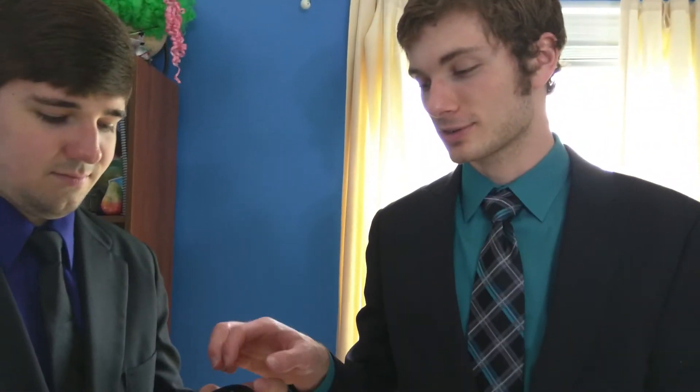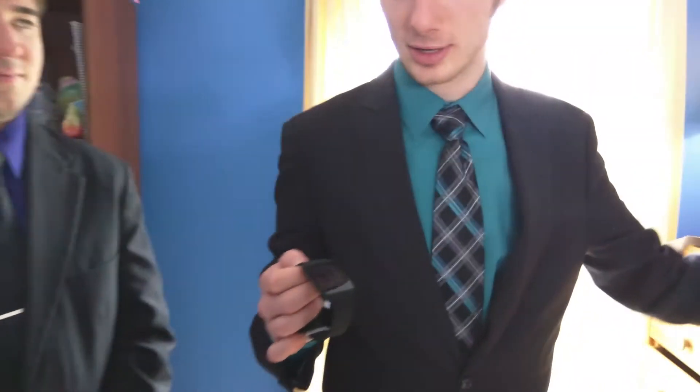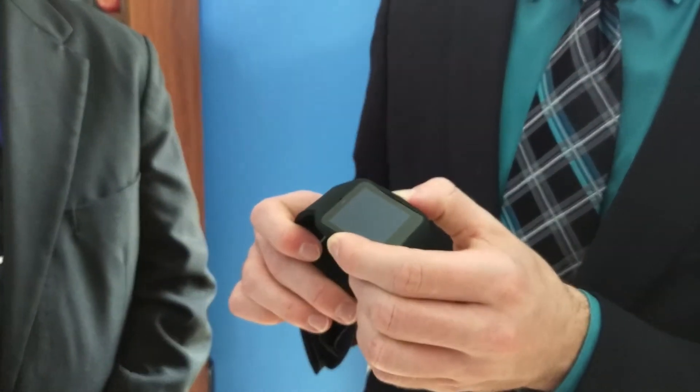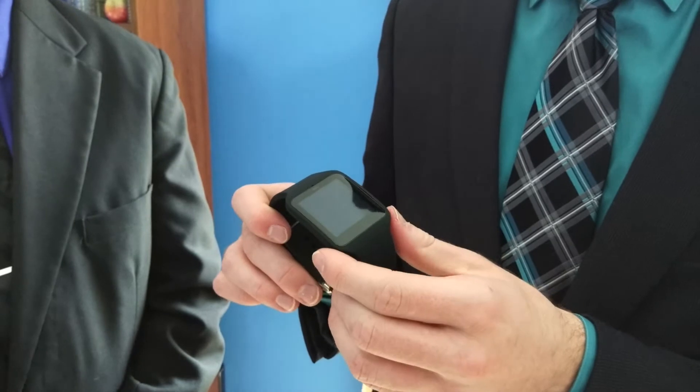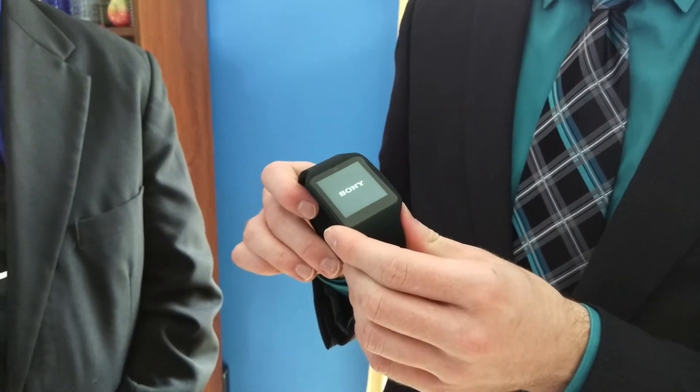If we remove the sticker, we have the display itself, which is a 1.63-inch AMOLED display. It is transflective, so it will reflect sunlight back out. We go ahead and turn it on — it vibrated — there's the Sony screen.